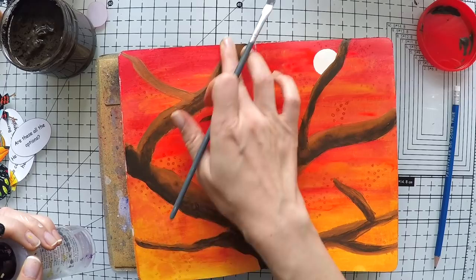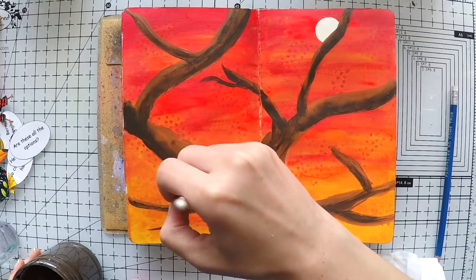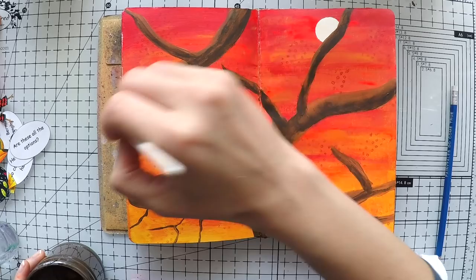If this is too slow or too fast for you, you can always change the speed from the options at the bottom right corner. I then took a thinner brush to do more thin branches and complete the tree with the same color.